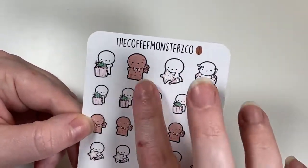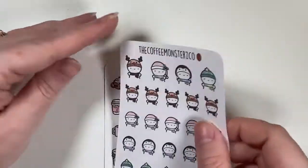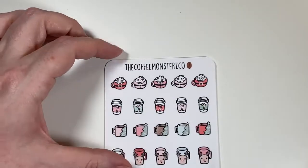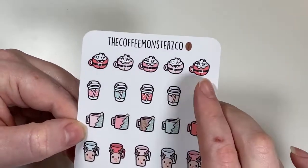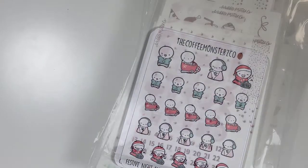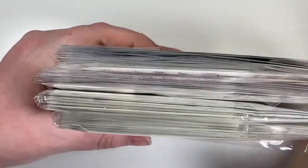I got the holiday treats with a cupcake, gingerbread frosting, cookie, and a mochi in batter. The holiday beanie and scarves — just fun for holidays and wintertime. And Christmas mug doodles part two, which has the Santa mug, to-go cup, Christmas tree mug, reindeer mug, and the ho-ho-ho mug. That was my Coffee Monsters Co order.